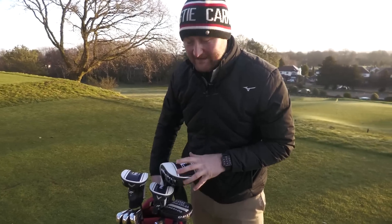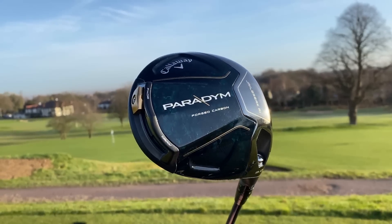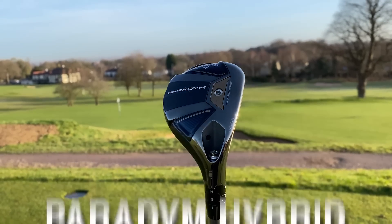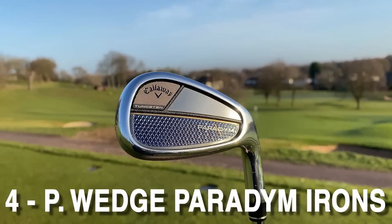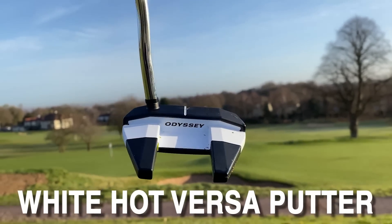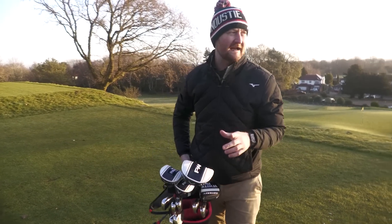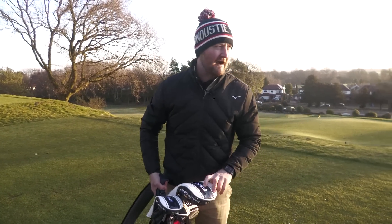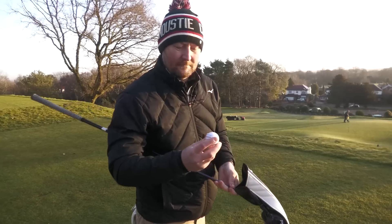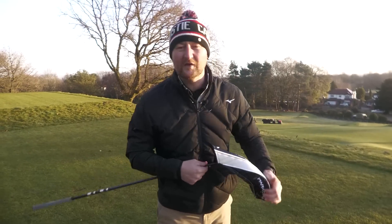The clubs I'm going to be using today are the standard Callaway Paradigm driver, the standard Paradigm 3 wood, a Paradigm hybrid, and then a set from four all the way down to pitching wedge of the Paradigm irons. I've also got one of the new White Hot Versa putters. I'll show you each one in more detail as we go. We're here at Warrington from the 10th hole, a par 4 — it's drivable. I'm also playing the new Callaway Chrome Soft Triple Track, so we're going full out Callaway.